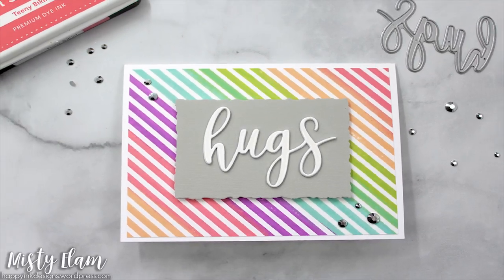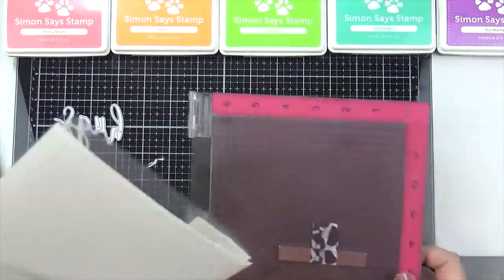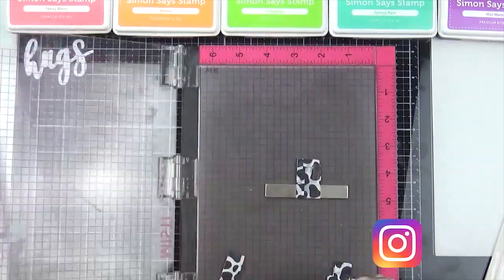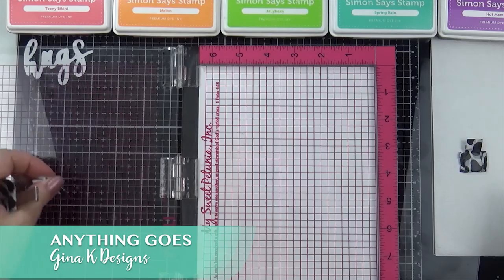Hi everyone, it's Misty. Welcome to my YouTube channel. I have a pretty simple card to share with you today. I made this for this week's Simon Says Stamp Wednesday Challenge. The challenge is anything goes and we are featuring products from Gina K Designs.